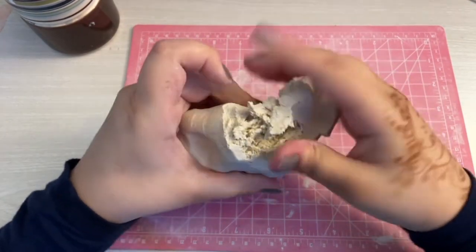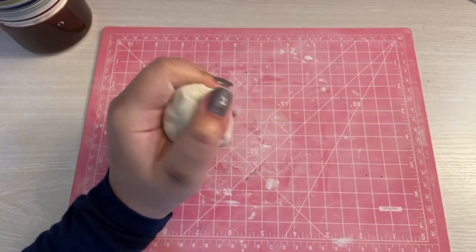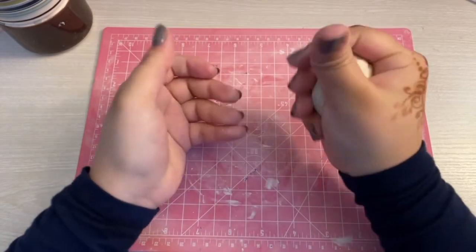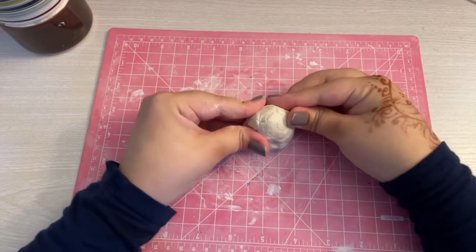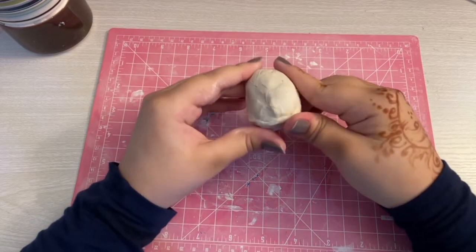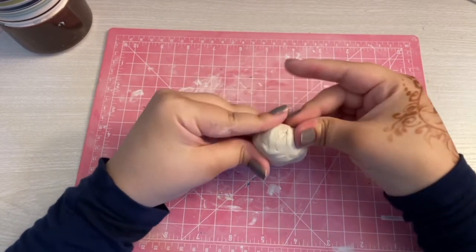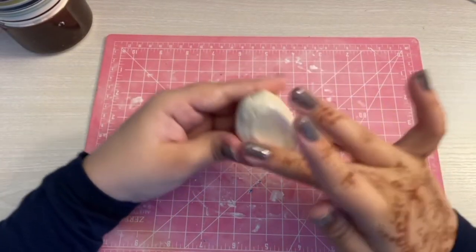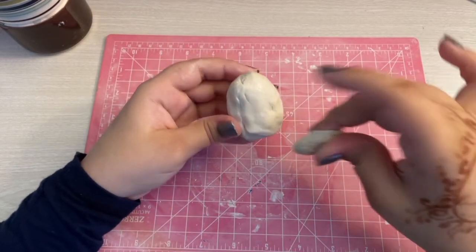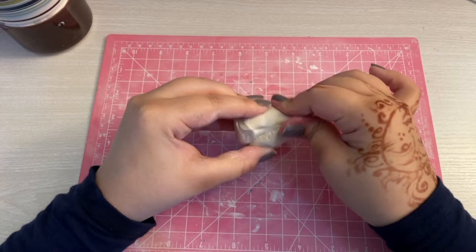So we're gonna go ahead and grab some clay. Following my sketch in the order of the cats, I'm starting out with Diva first, the chubby tabby cat. I wanted to do different breed and size cats because I thought it'd be fun. I'm making the base body shape for Diva, and I'm using a little bit of water to help me blend out this extra piece of clay that I'm adding to create the shape for Diva.